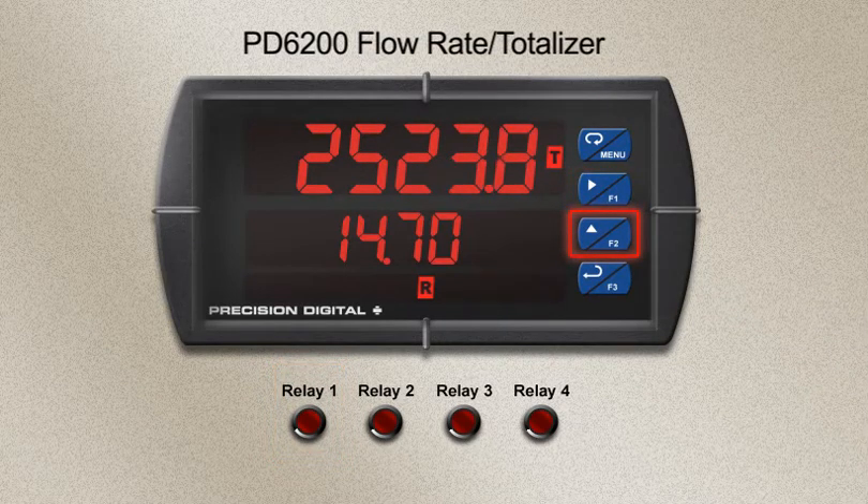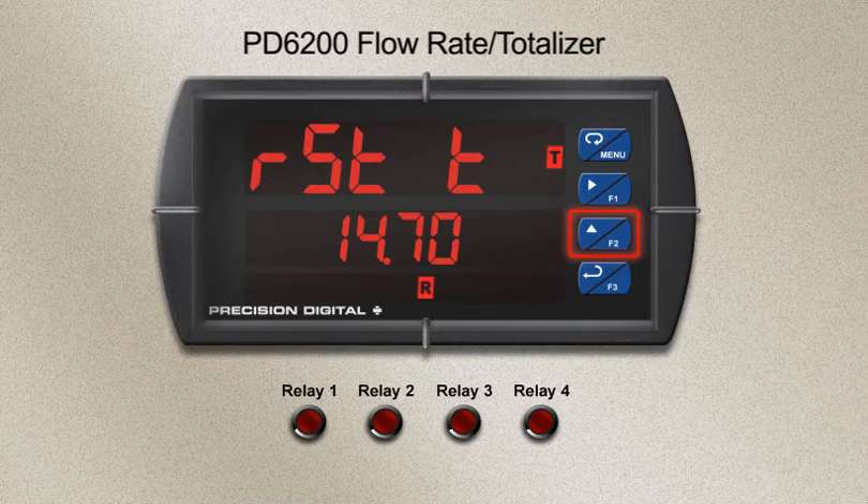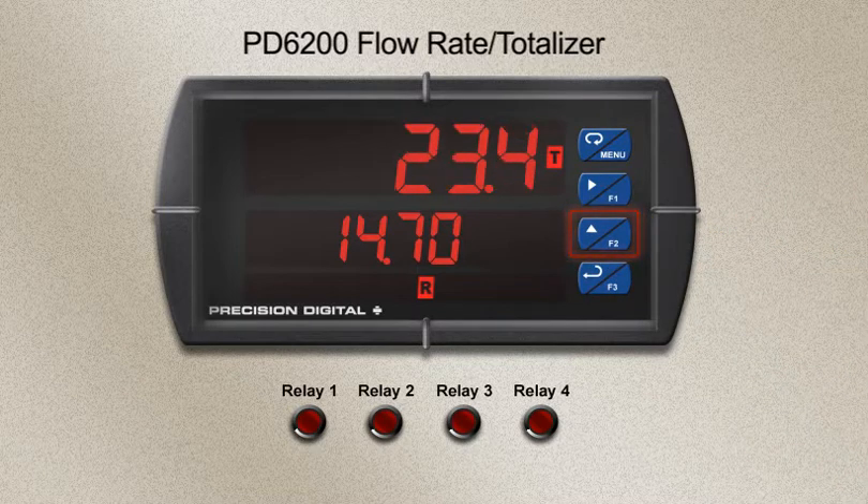F2 has been configured to reset the total. Pressing this key returns the total to zero. As the flow is still active, it will continue to totalize after the reset.